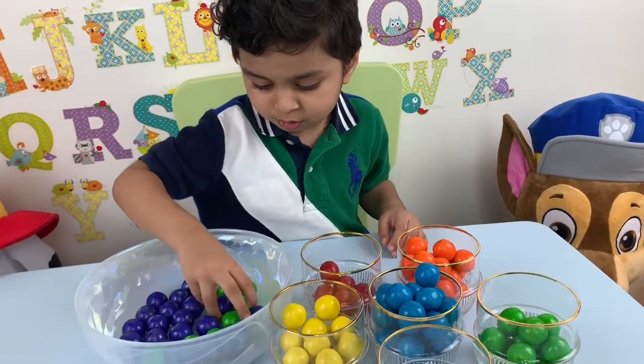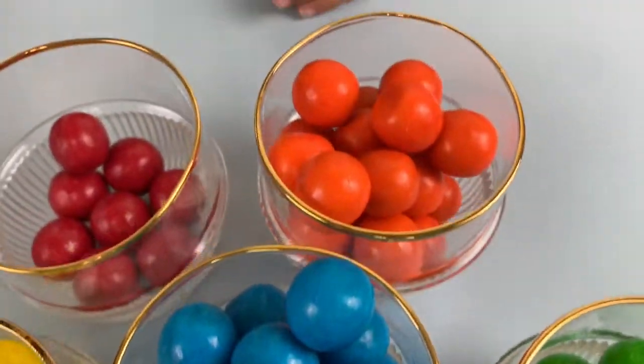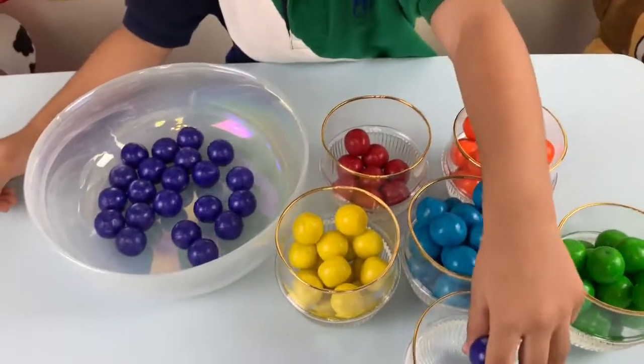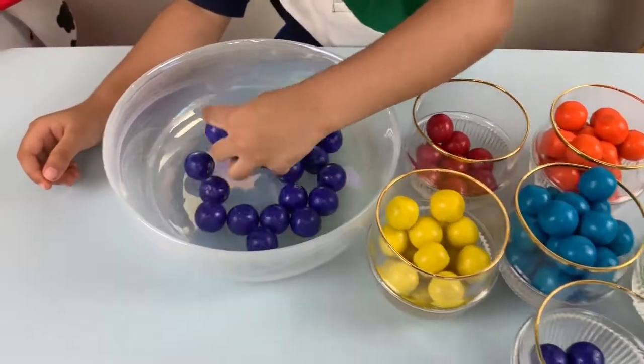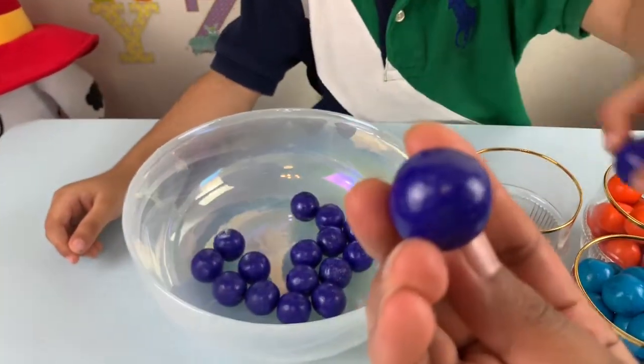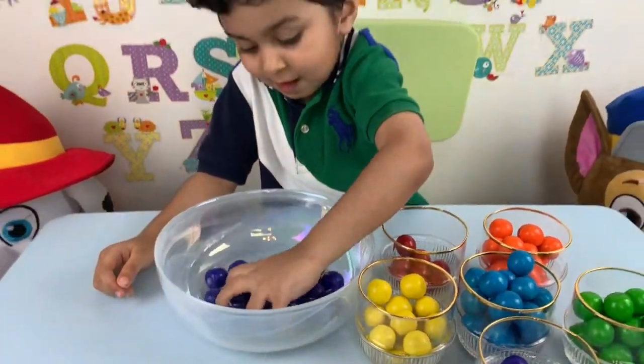Oh, green ones. The purple purple. This is the purple purple. This is the color purple. Purple. And more.